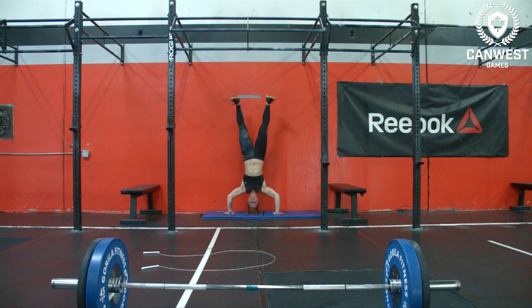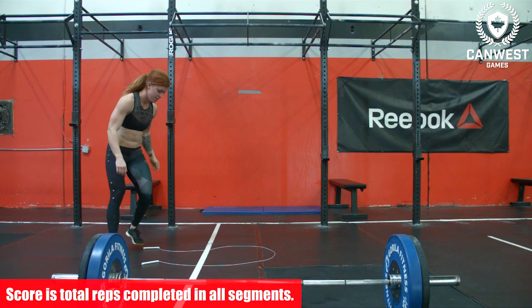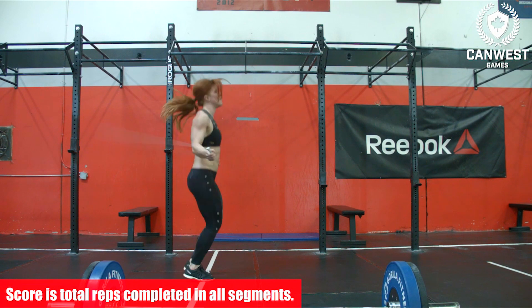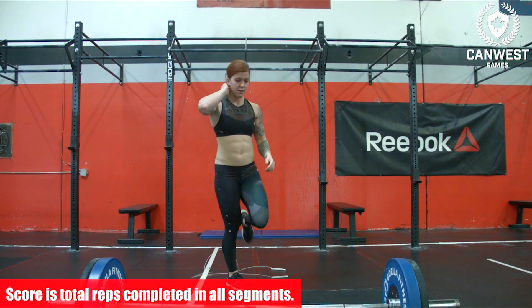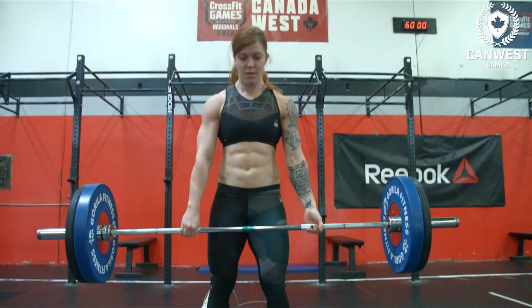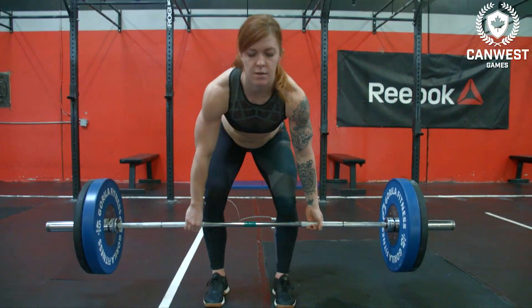Please refer to the PDF for full details. The athlete's score for CAN West Games Qualifier 17.3 will be their total reps completed in all segments. For Masters, Scaled, and Team Divisions, be sure to review the PDF on this page for full details of your workout.